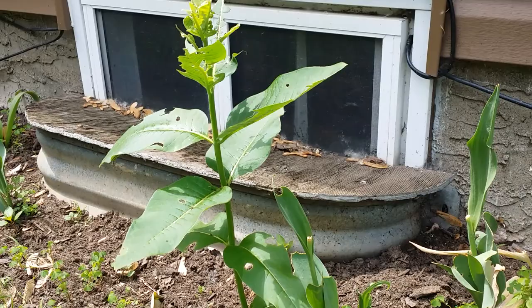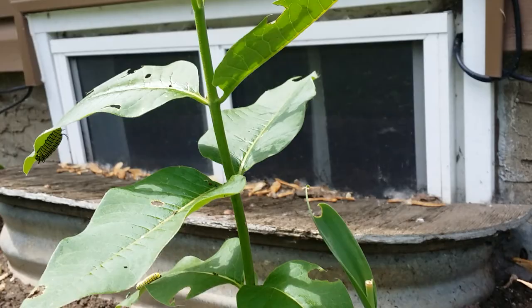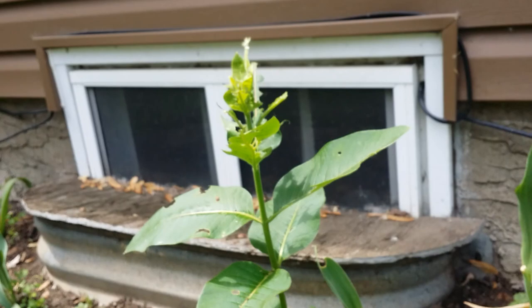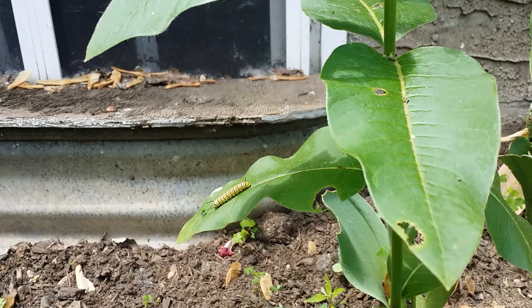Then those butterflies will lay eggs and possibly produce even two more generations depending on the weather. Eventually, those are the ones that go back to Mexico from Minnesota, and that happens in October. A lot of times what I do is start collecting eggs at the end of July and hatch those myself, just to make sure all the eggs hatch into caterpillars.